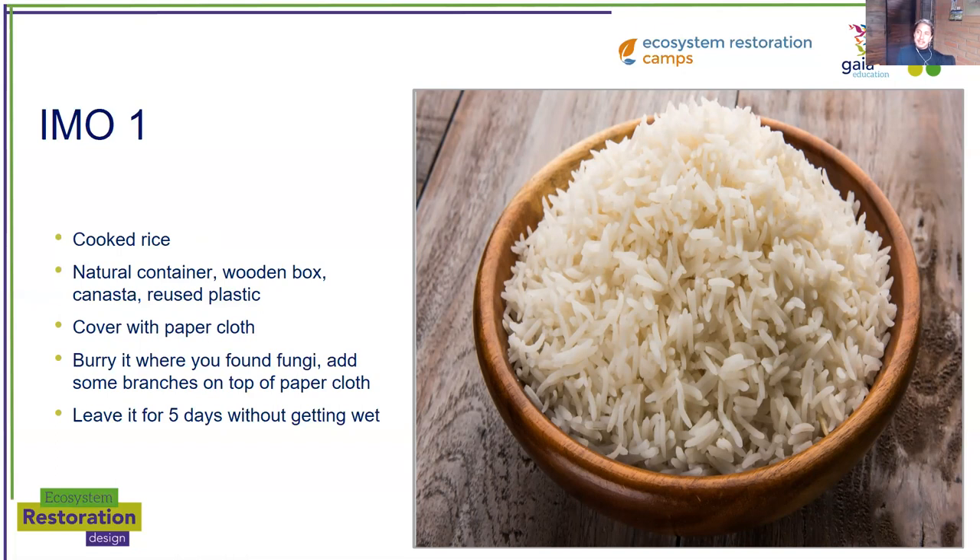You're going to put the cooked rice in your container and then cover it with a paper cloth on top. Take this container full of cooked rice and go bury it where you found that fungi and those branches. Dig a small hole and place your container there. I would recommend putting some of the branches full of that fungi on top of the paper cloth — never in the rice. The biology that lives in the soil is going to travel through the paper cloth and through the holes of the box and reproduce in the carbohydrate, in this case the rice. Leave it for five days without getting wet — that's very important.